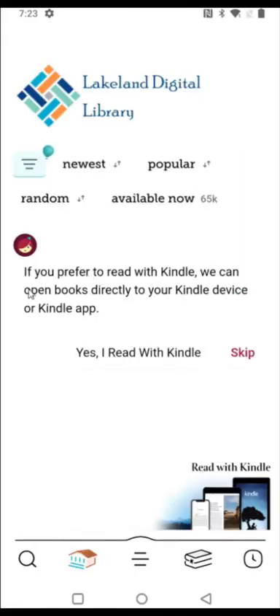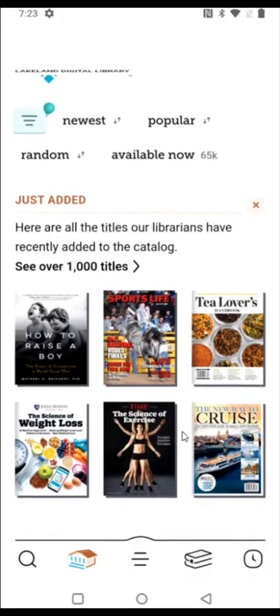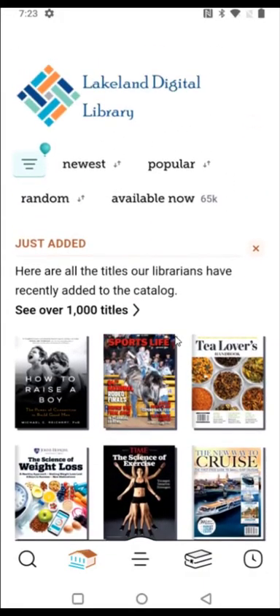It says if you prefer to read with Kindle, we can open books directly to your Kindle device or Kindle app. I am going to be reading with a Kindle Paperwhite, so I click 'yes, I read with Kindle.' It then says I'm all set for reading library books on my Kindle. I click continue and can start looking through books I can check out, sorted by newest, popular, or random, or viewing all available ones.